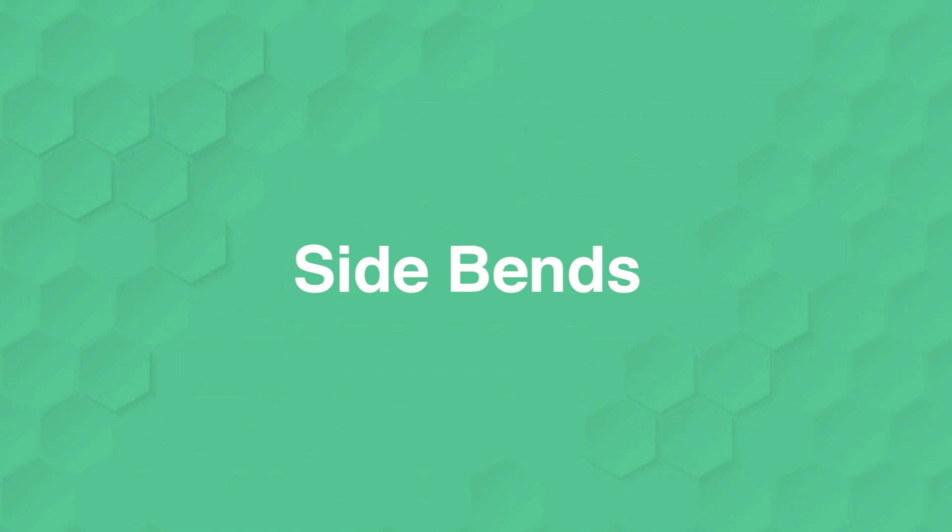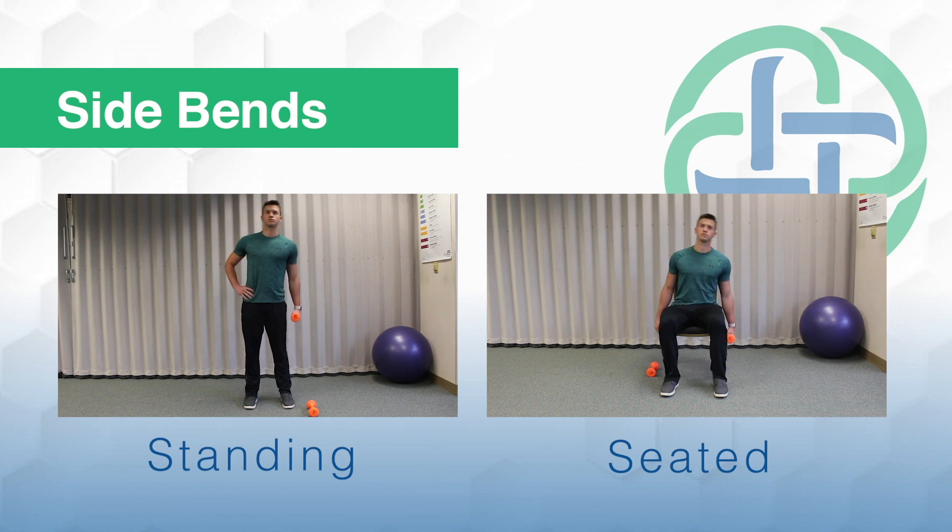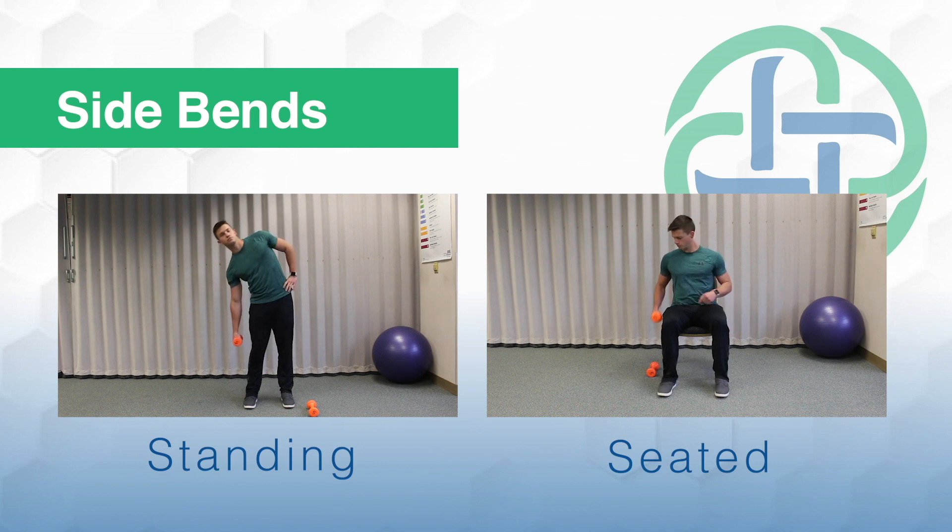Next, we'll do side bends. This is a core exercise. You'll start with one dumbbell on one side and you'll tilt over to the side with the dumbbell, keeping that core activated. Remember with this one to keep up tall — you don't want to start to feel it in your lower back. If you do, you're not engaging your core properly. So think about your posture, shoulders back, neck up.